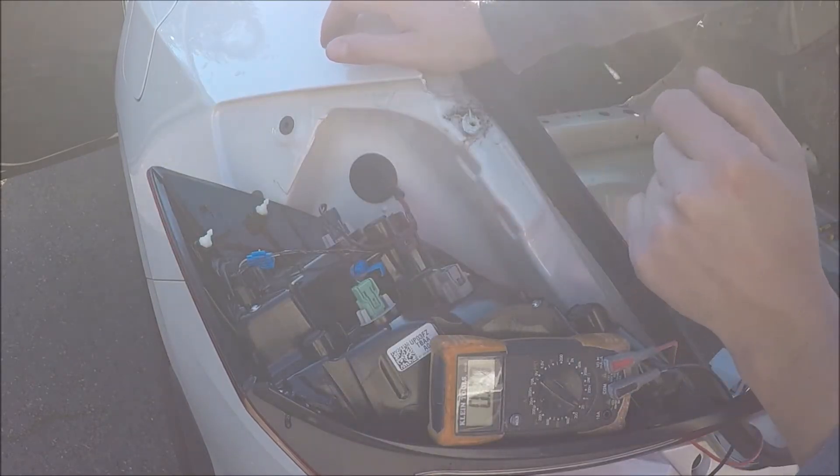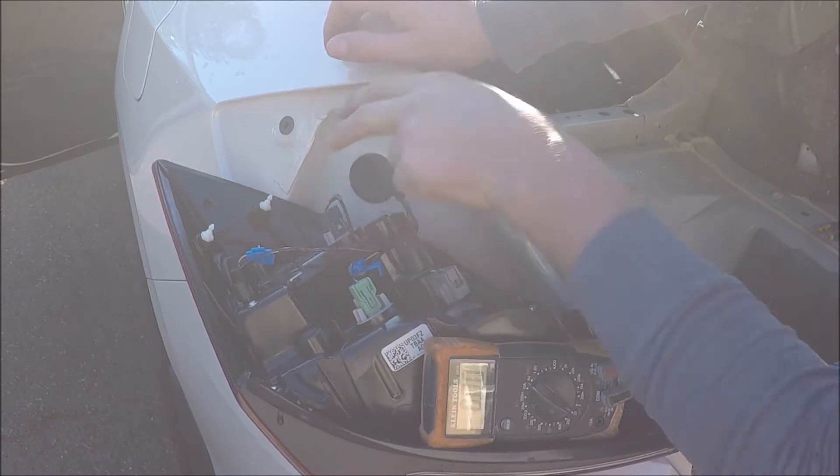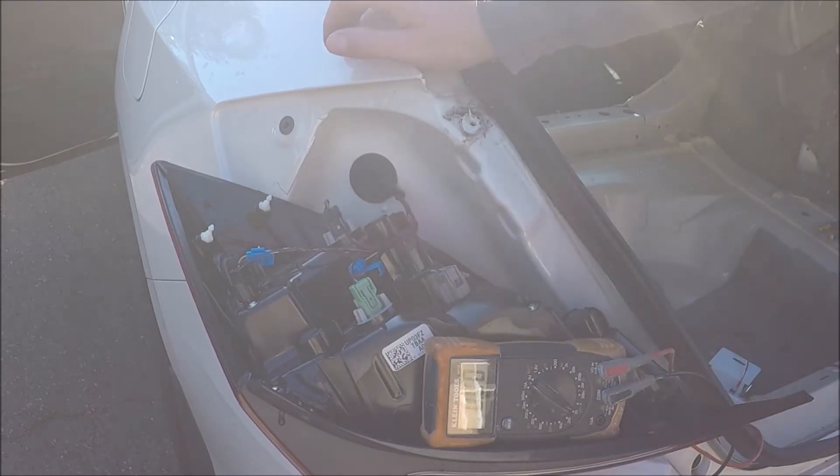I'm going to take it that it's a common theme — black is ground, because everything has a black wire. Now if you are not sure, have somebody hit the brake and do the same thing and test it. I don't have anybody out here right now so I'm just going to take it that the black is ground. I'll go to the notch ground.